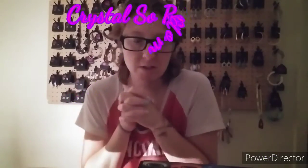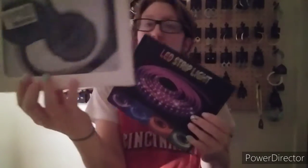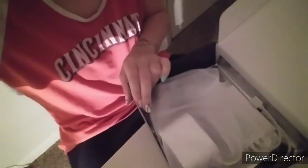Hey everybody, welcome back to my channel. I'm going to open these up — this one and this — because in the last video I said I was gonna do separate videos since I was running out of room on my footage. So we're gonna do this. This is how it's packaged up.